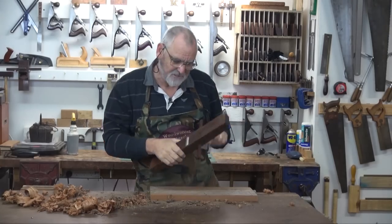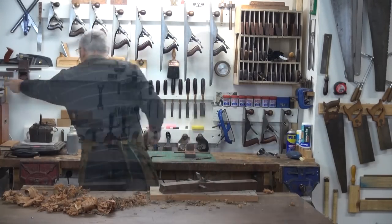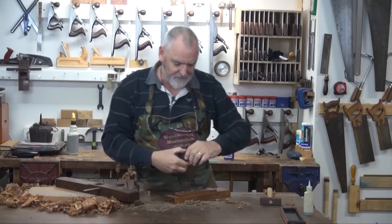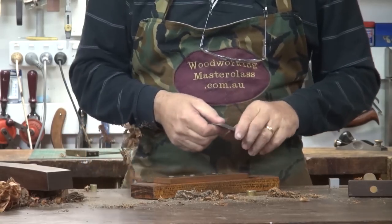Just starting to lose the keenness off that blade so I'm just going to brighten it up. I'll adjust this, take the blade out — yeah, just losing that keenness.